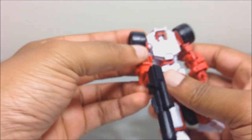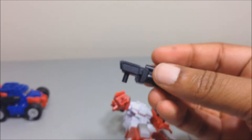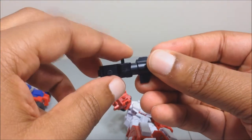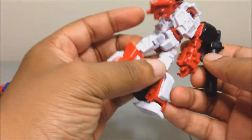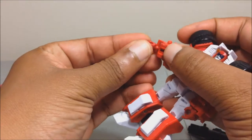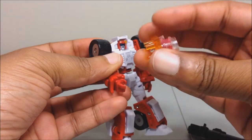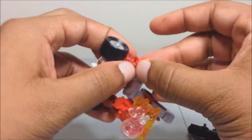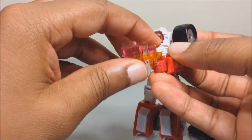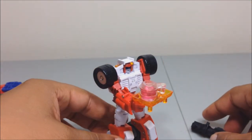I forgot to show off weapon storage in vehicle mode for Swerve, but it's the same concept as Cogwheel. His hand pops off too — there's a peg on the gun that taps into the side of his leg in vehicle mode. He can also hold his drink tray — there are posts on the bottom of it — and you can bend his elbows to help him hold it, like he's serving drinks as the little bartender he is.